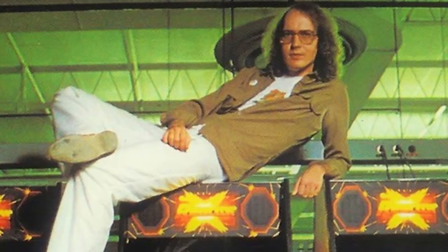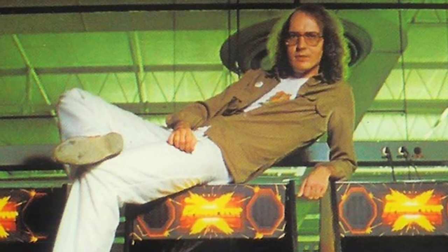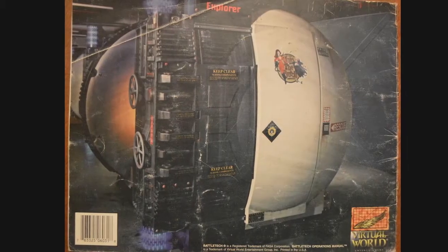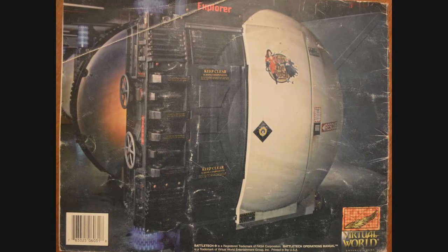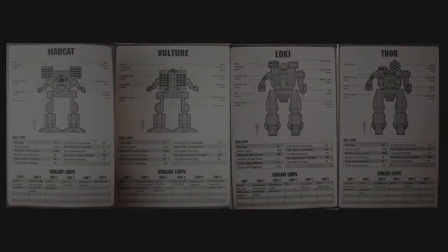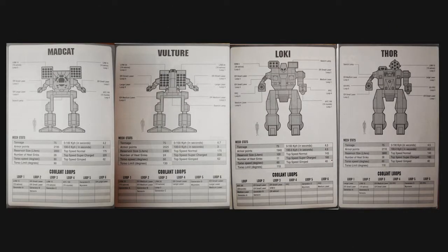In 1989, designer and programmer Tim Skelly developed four new battle mechs for Virtual Worlds Entertainment's Battletech Centres. These mechs needed to be modular in nature, allowing multiple configurations to circumvent existing technical limitations, leading to the creation of four omnimechs: the Madcat, Vulture, Loki and Thor.